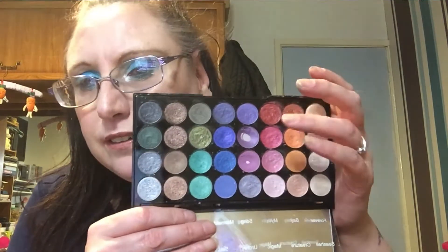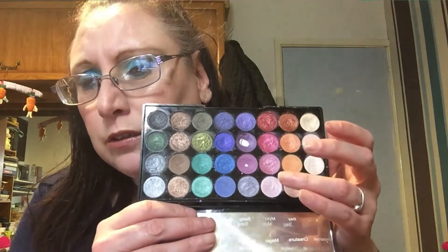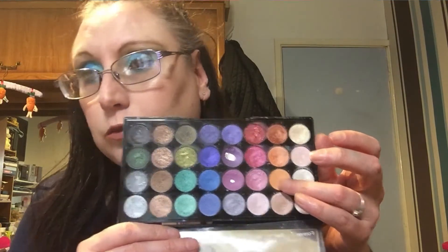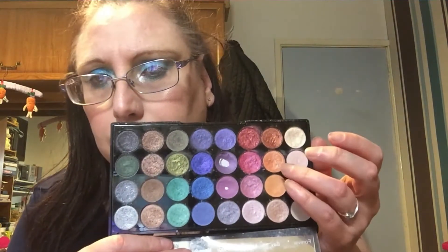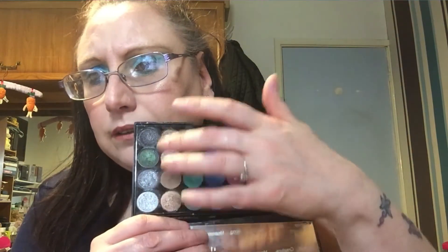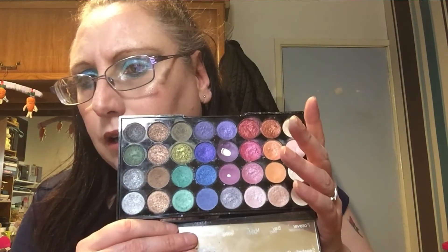It's lost a bit of its formula quality. Some of the pinks are nice but that orange just wasn't working. Although I like the brown side and the grey-green side, I have got colors like that already, so I'm thinking that's going to end up in my empties/declutter video — so that's coming, guys.